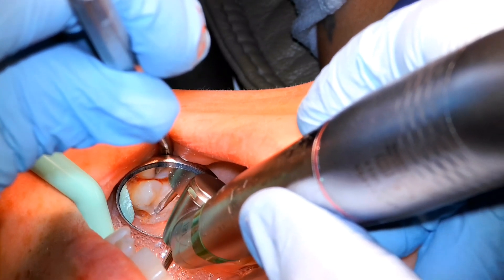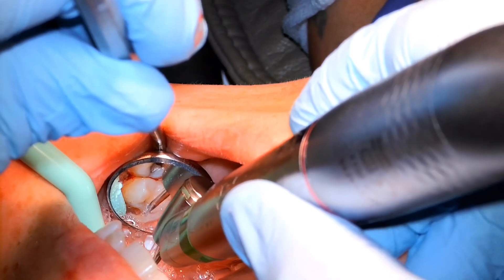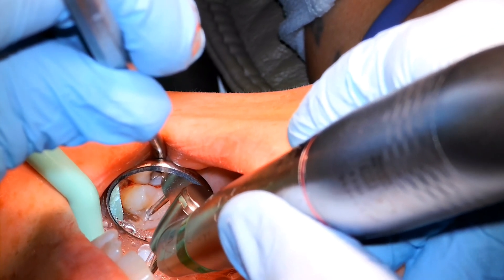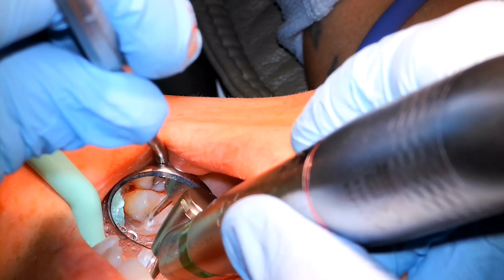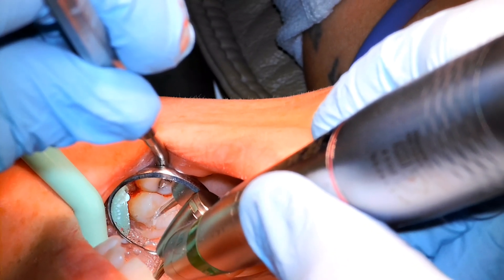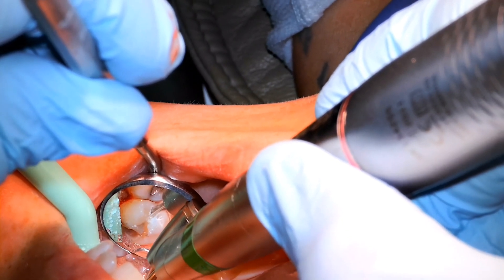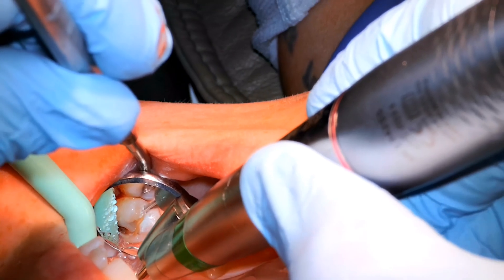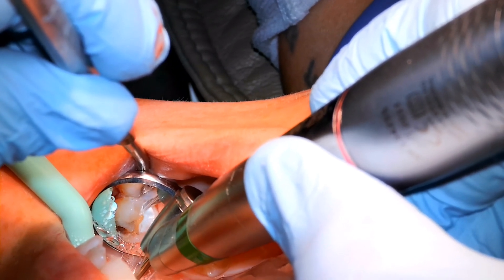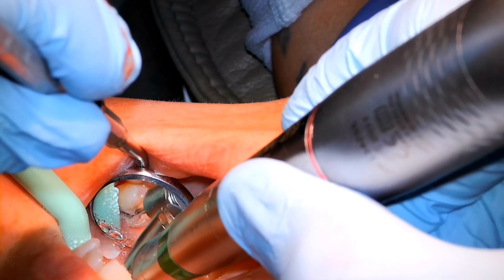We're going to section the tooth using a 45-degree NSK electric surgical handpiece. I'm showing you in the mirror here — you can certainly section looking in the mirror, but if you can use direct vision that's usually better. For the purposes of the video, you want to be seeing what I'm doing, so we're trying to show you that here.